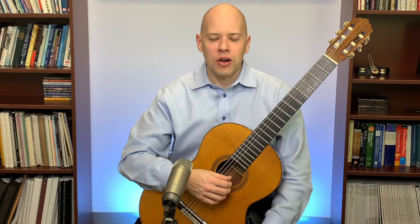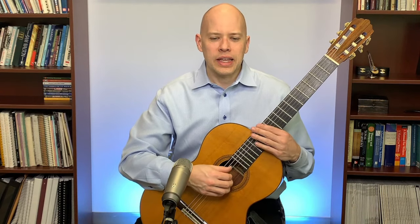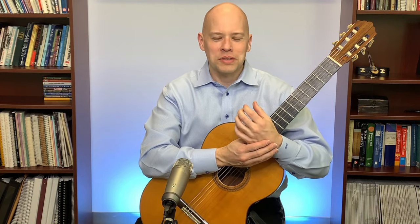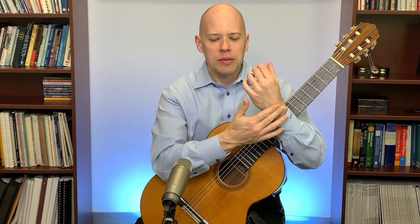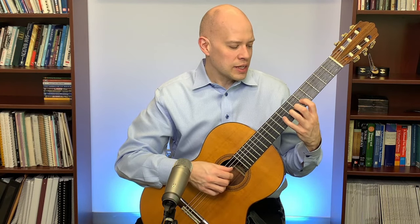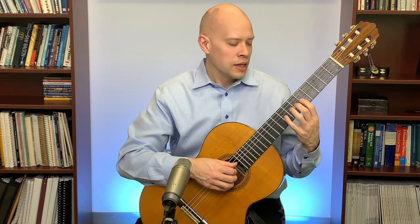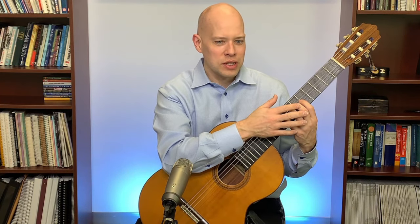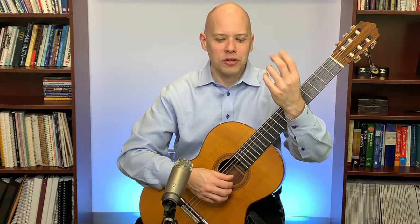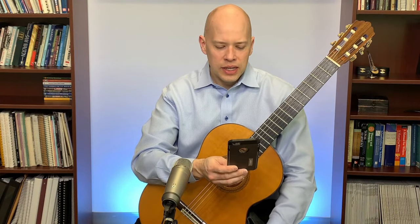My left-hand checklist: keep the left-hand wrist straight, fingers curved, active fingers close to the fret wire, inactive fingers close to the neck, and the left-hand thumb behind the fingerboard supporting pressure between the index and middle fingers.